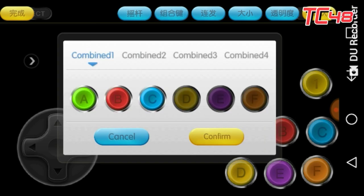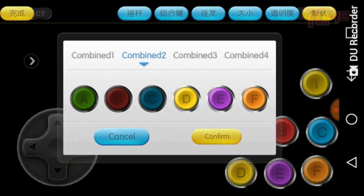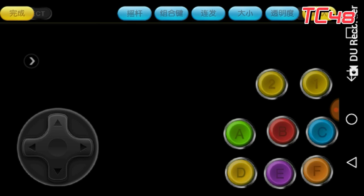And also for the kicks you can go to Combine Two and select D, E, and F. So now you've got number one which is all three punches and number two which is all three kicks.